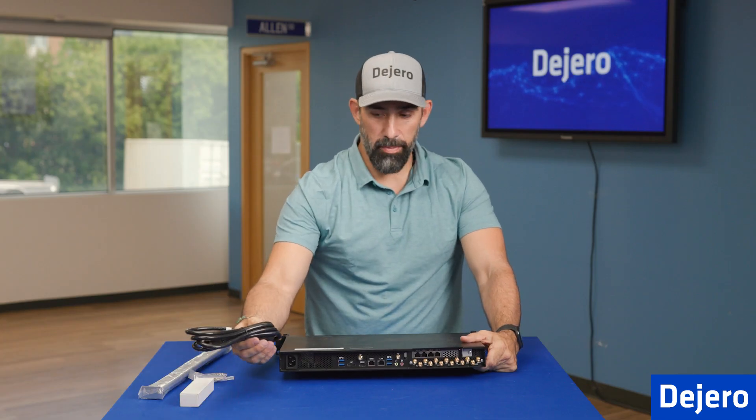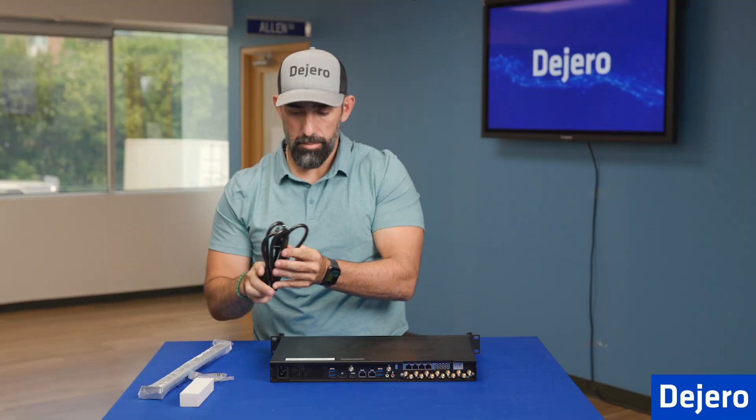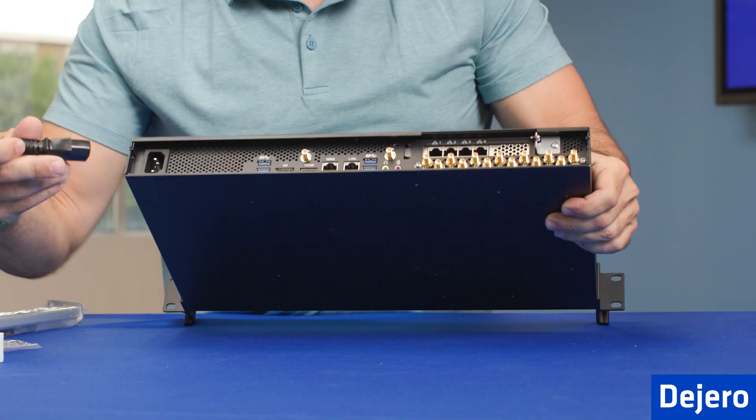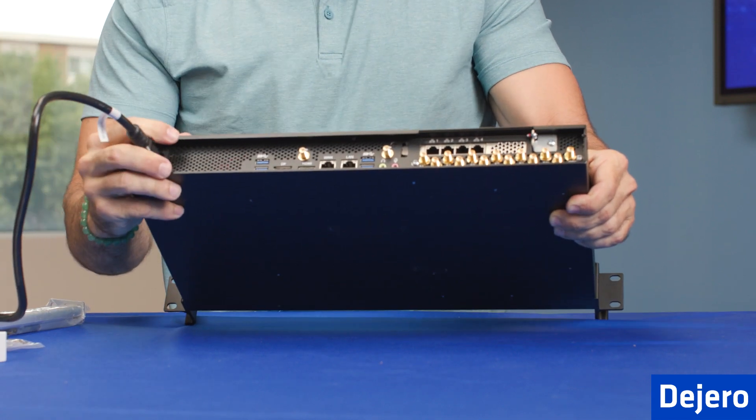First thing we're going to do is plug in the power cord, get this ready to go. I'm going to plug in the power, get that ready to go, and set it to the side.